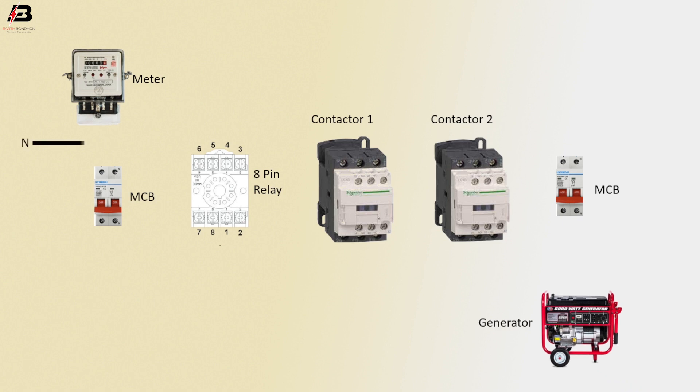Neutral connection to energimeter. Phase connection input to energimeter. Neutral connection outgoing from meter to MCB. Phase connection outgoing from energimeter to double pole MCB.